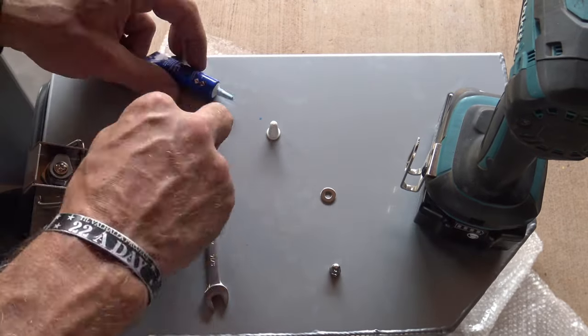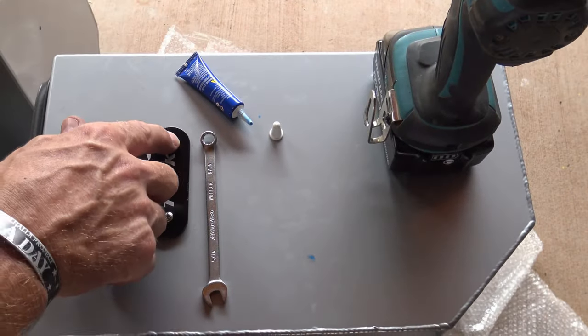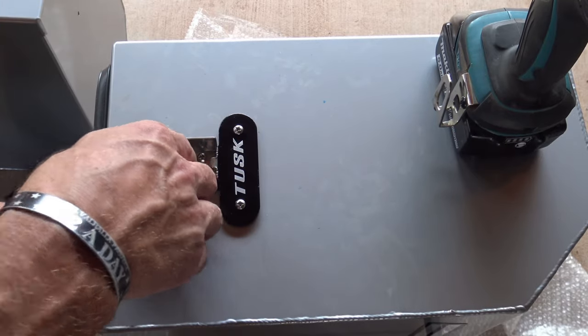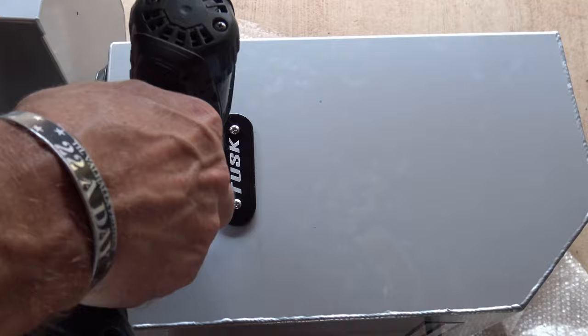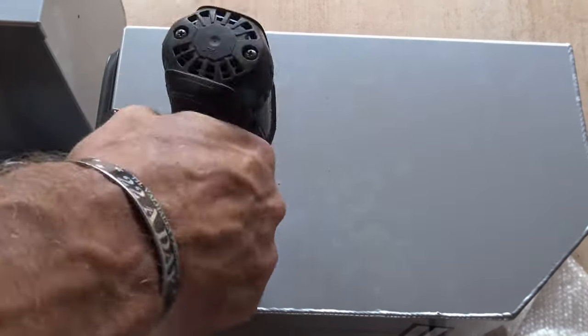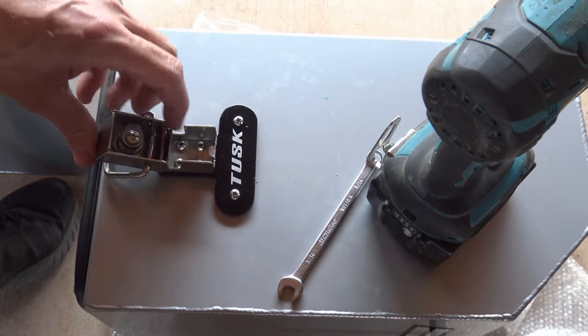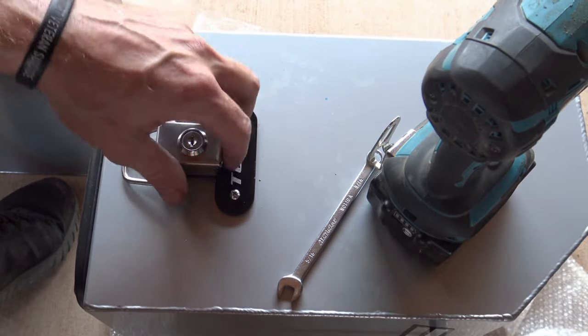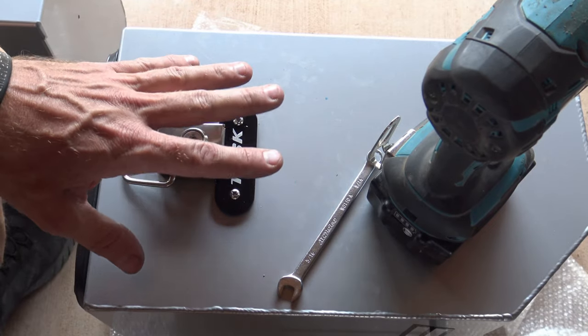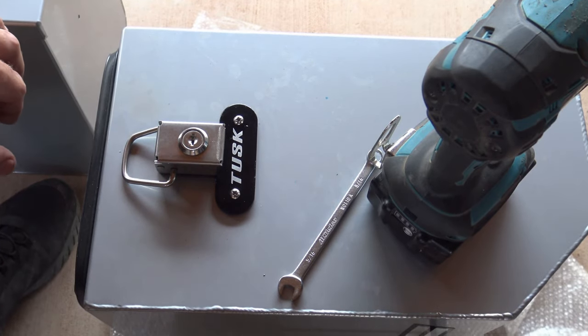From here we'll take our five-sixteenths, stick it underneath, and we're just going to tighten everything up. Now we have this installed on the first one. We're going to flip the box over, do the same thing on the bottom, and then we'll repeat the whole process on the second box.